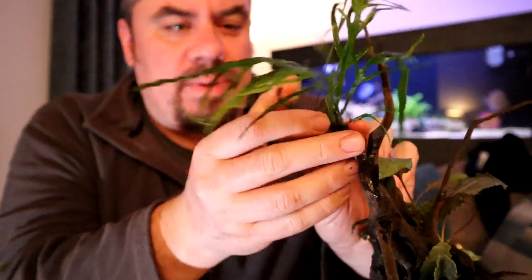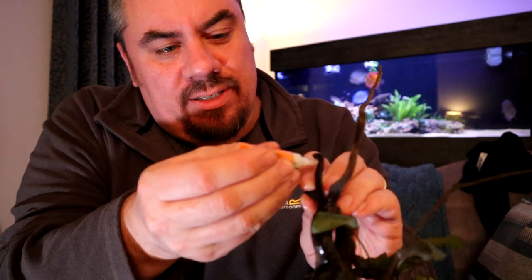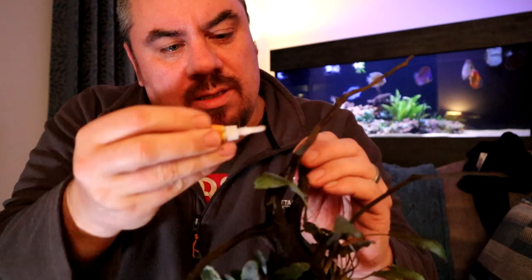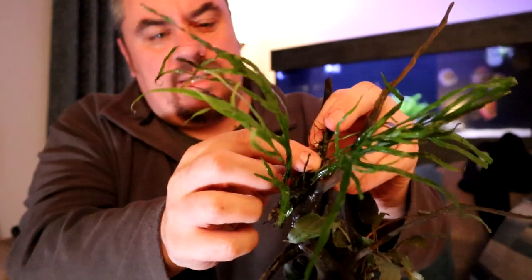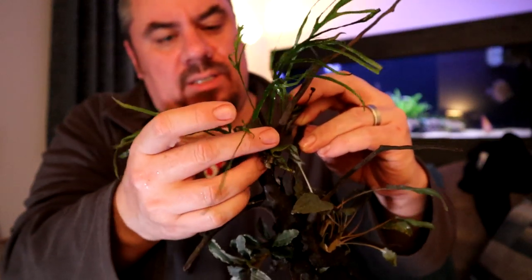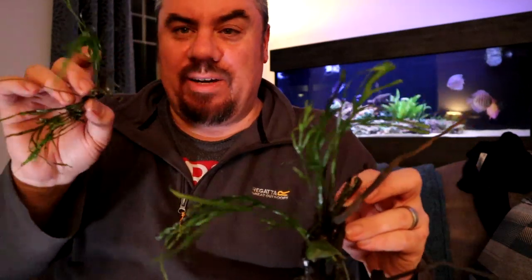This one has a nice big long rhizome and I can use that itself to attach further bits afterwards. It fits just nicely on this little bit here so I'm going to put a dot of superglue on - fairly generous. A nice big long rhizome, hold it against it, and then after a few seconds that's fairly secure. And I can then use that rhizome itself to attach further bits.